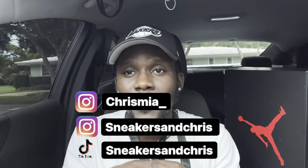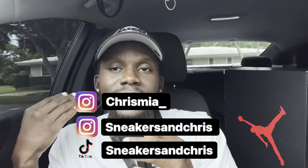I just want to say thank you guys for stopping by and watching my video. All you guys got to do is like, comment, and subscribe. Make sure to follow me on Instagram at ChrisMiu underscore — that's my personal. The sneaker pages are Sneakers and Chris on Instagram and TikTok.